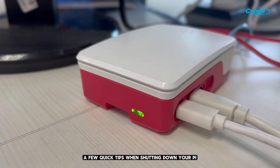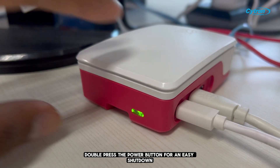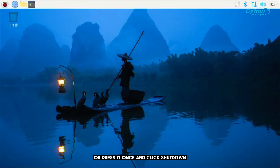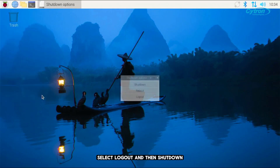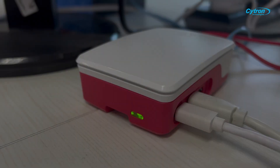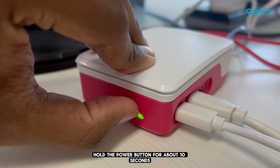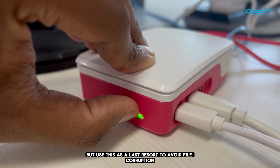A few quick tips. When shutting down your Pi, you've got options: double-press the power button for an easy shutdown, or press it once and click Shutdown. Alternatively, click the Raspberry icon, select Logout, and then Shutdown. If you need to force a shutdown, hold the power button for about 10 seconds, but use this as a last resort to avoid file corruption.